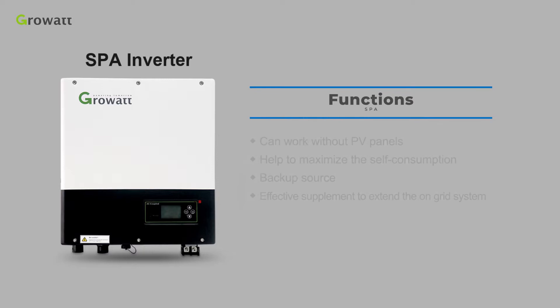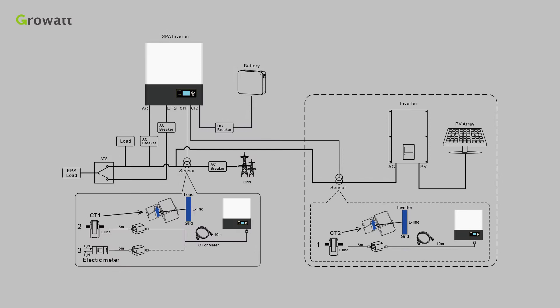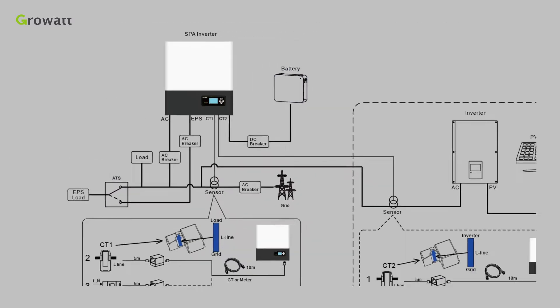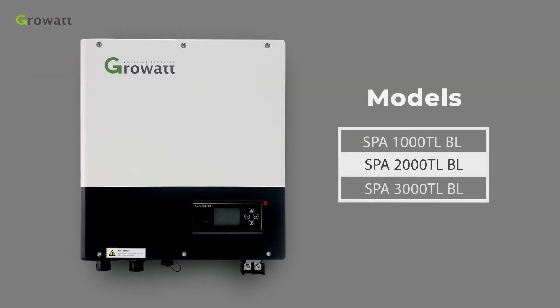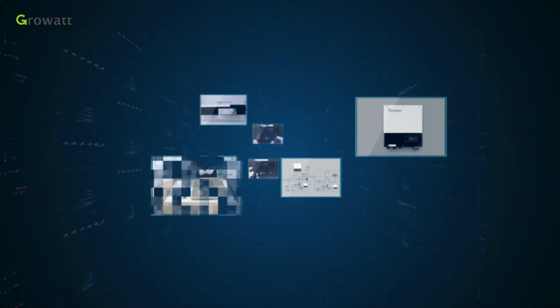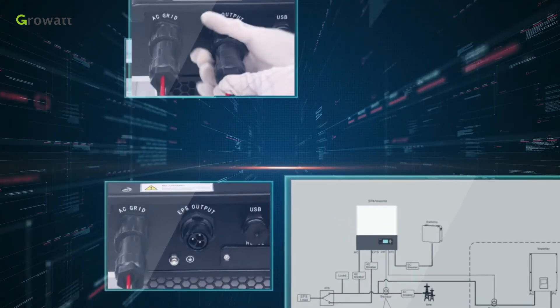This is an effective supplement if you want to expand your on-grid device, regardless of the inverter brand you have. Here is the diagram of the SPA system. This system includes the original inverter, SPA, ATS, battery, and sensor modules. There are three models in the SPA series. In this video, we will have a brief introduction of inverter installation, commissioning, and basic troubleshooting.